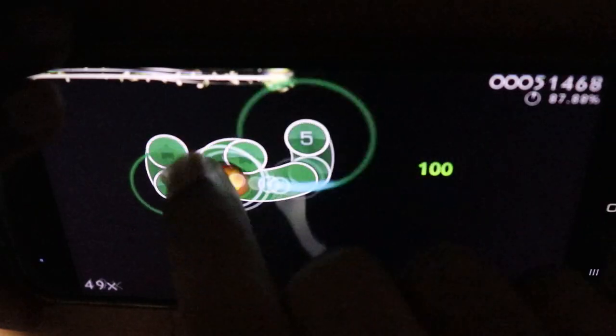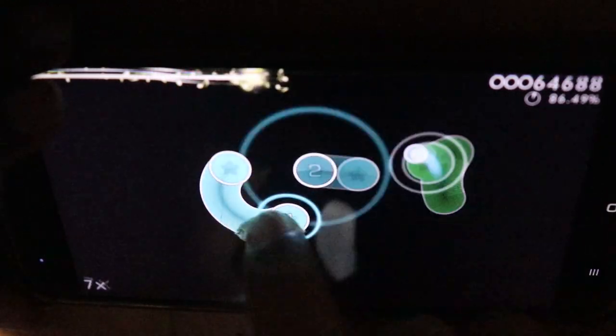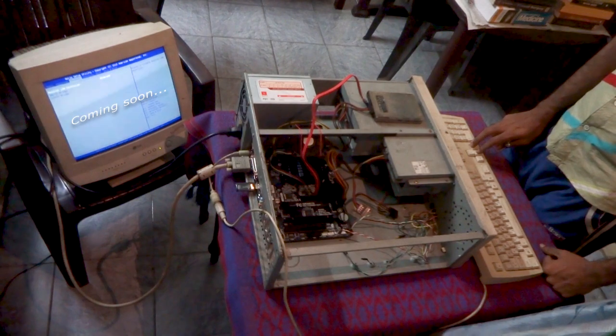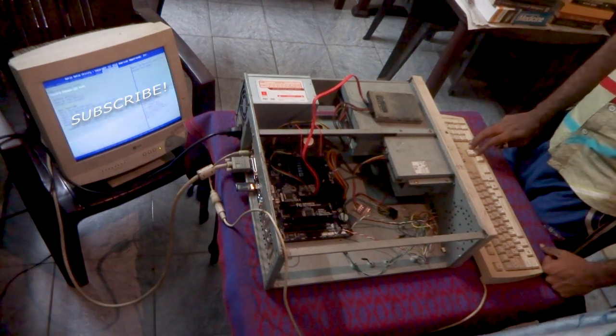Hello everyone, this is Agosh B. Prasad. Recently I've been working on some projects that required me to shoot smartphones from the top down — that is, the camera is facing the smartphone from above. And that requires an overhead camera mounting system, and I don't have it.